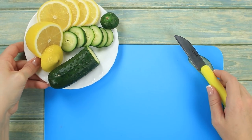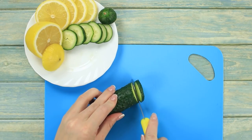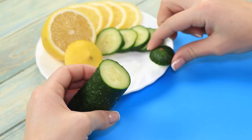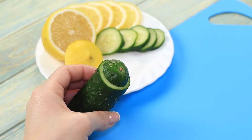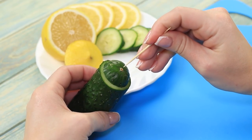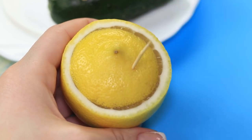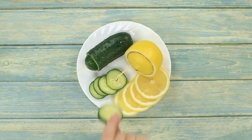Are you dreaming of that cucumber and lime freshness but don't want your leftovers to lose theirs? We'll show you how to keep your fruits and vegetables fresh. Slice the cucumber into little circles, but don't throw away the little tail piece at the end. Cover the leftover cucumber with the tail piece and attach it with a toothpick. Do the same thing with the lime. This way the fruits and vegetables will stay fresh for longer.